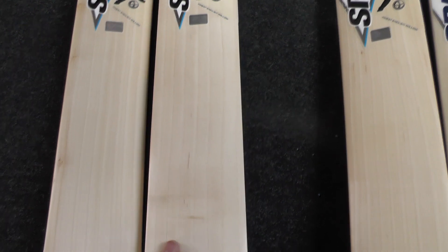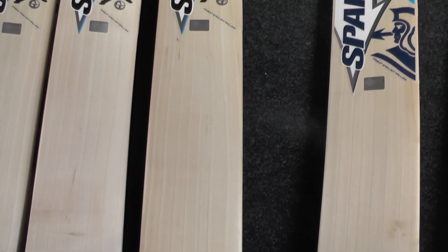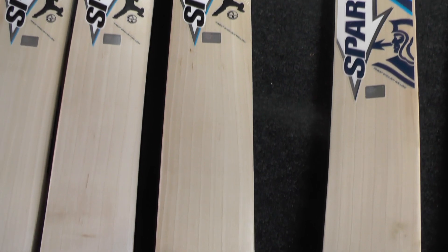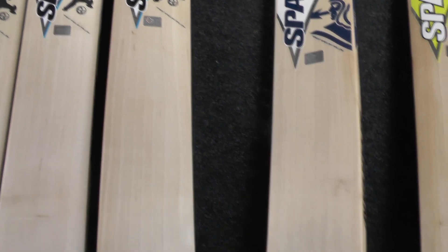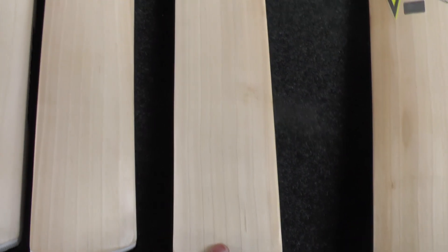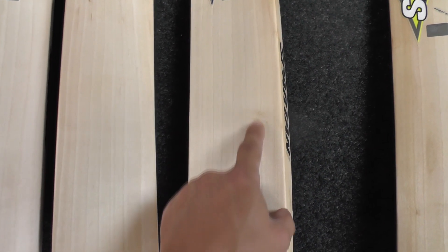You're getting nice even grains. And again, nice grains on this one. I could see this one being graded as a grade 1 — I've seen worse looking bats being graded as a grade 1 to be honest with you. So that's a very good looking grade 2. This one, not a bad looking grade 2 either. You wouldn't be surprised to see this as a grade 1 — only got a small mark there.